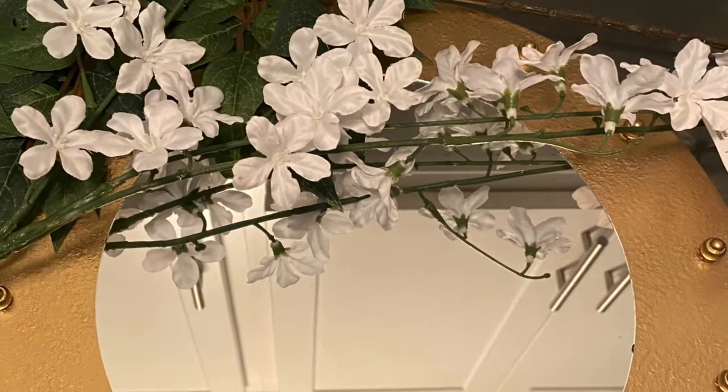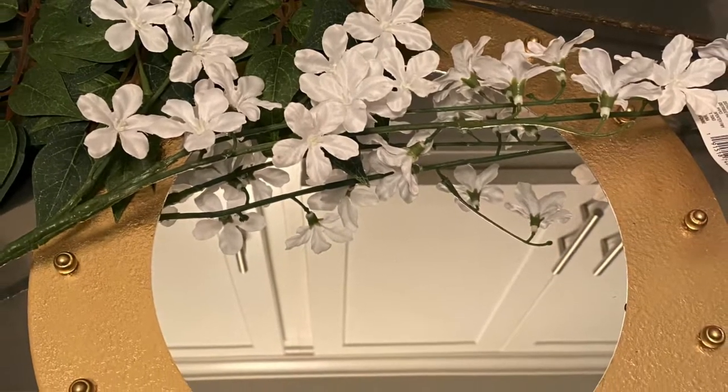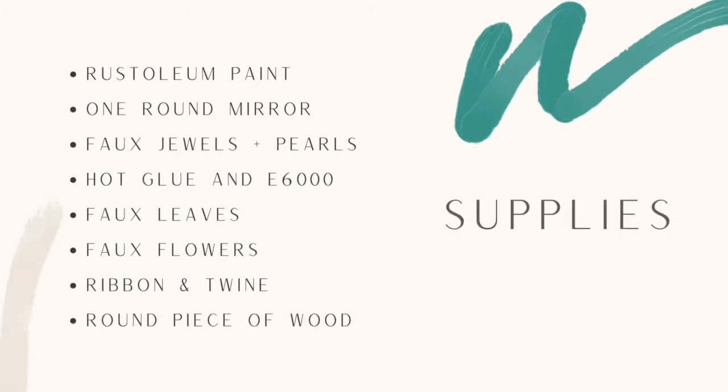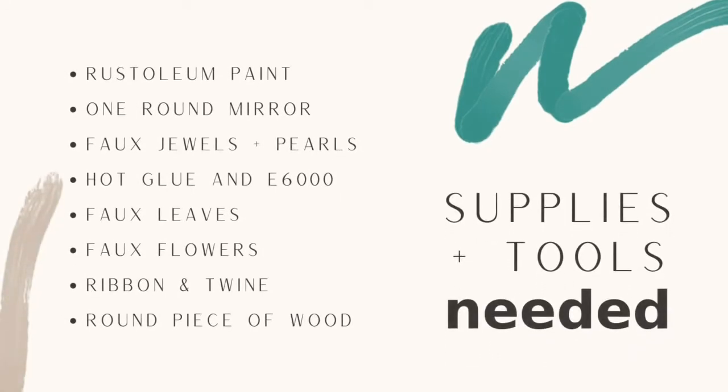Supplies needed for this project include Rust-Oleum paint, a round mirror from Dollar Tree, some faux jewels and pearls, hot glue, leaves of your choice, a small flower, a small scrap of ribbon, a small piece of twine, and a round piece of wood.